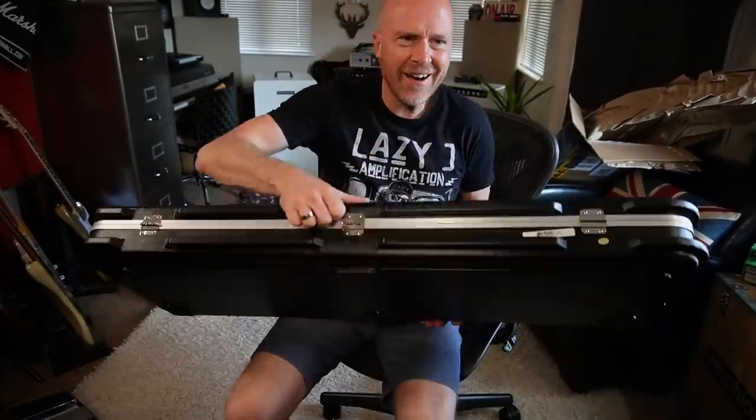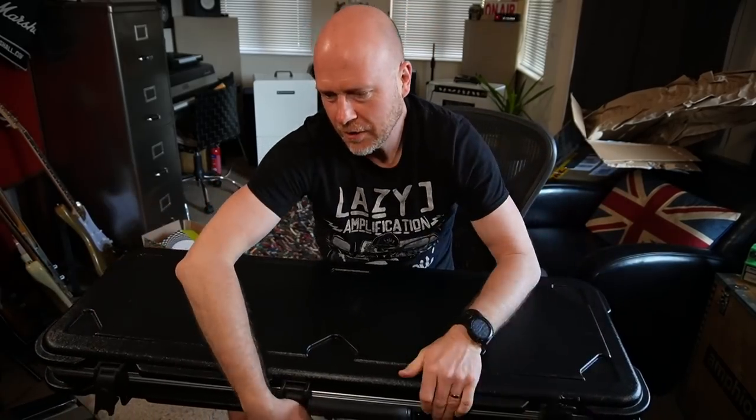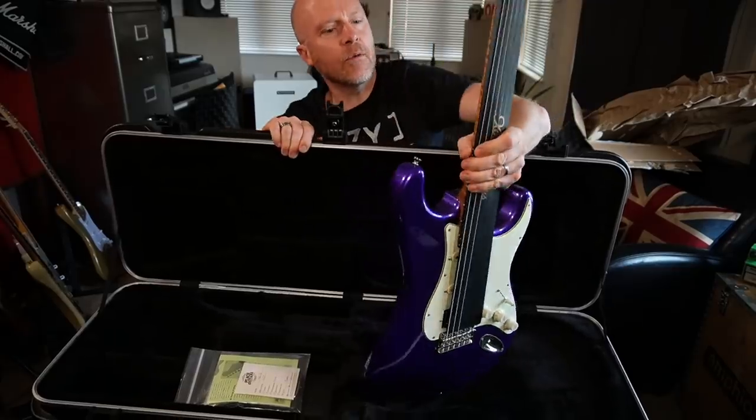Quite nicely packaged. I'll let you guys see this before I do. Oh, that looks nice. Wow.